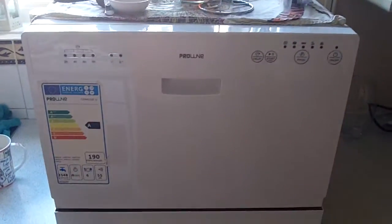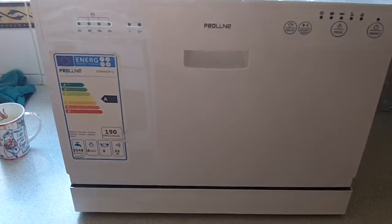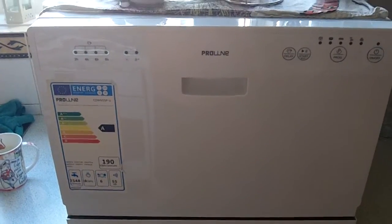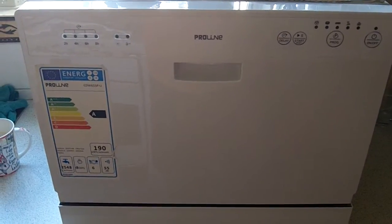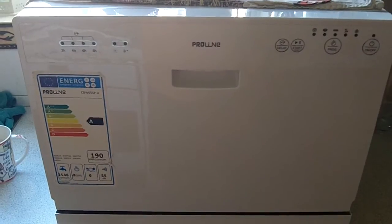I've got this set to fill from my hot feed, which is redundant because my washing machine is cold feed only. So it fills from the combi boiler, so it doesn't have to use as much energy to heat the water up — gas is cheaper than electric anyway. But it does still have to heat it a little, because I think it's not quite hot enough when it goes into the machine.